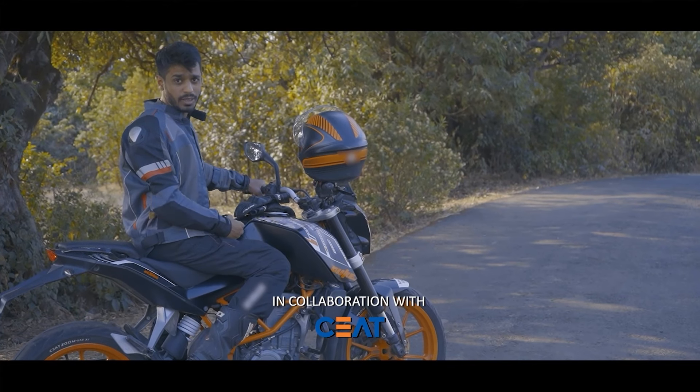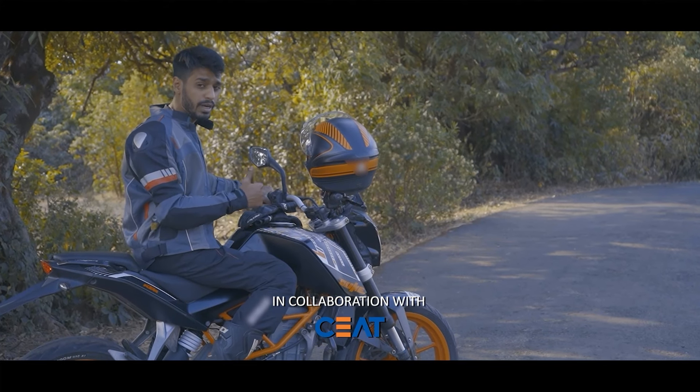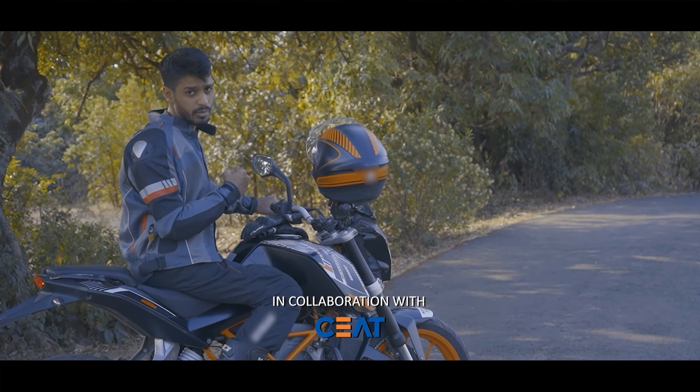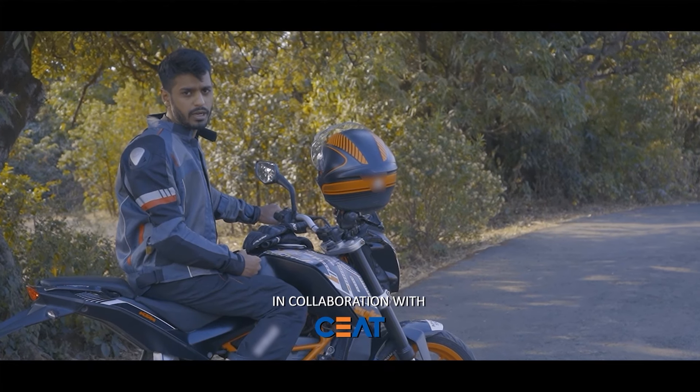We've completed around 2000 kilometres with this set of CEAT Zoomrad X1 Radials, but we've been only within city limits. Today I've come out for a longer ride in the twisties where I can push the bike harder, and while I'm on this ride I'm going to tell you all about the maintenance tips that you can look out for.